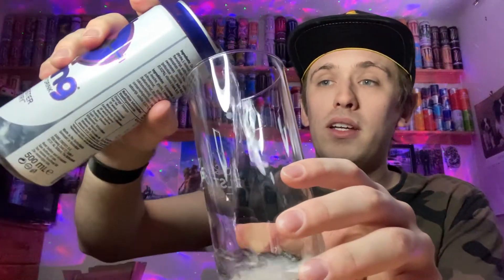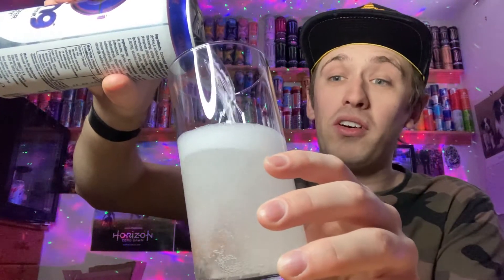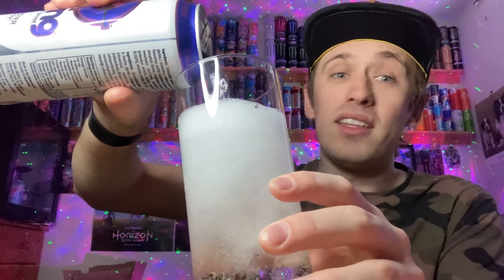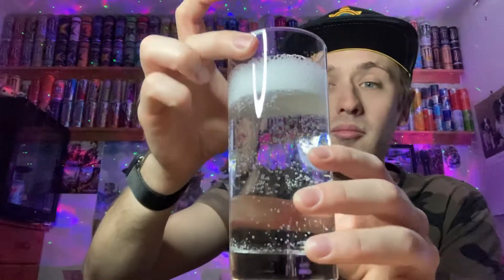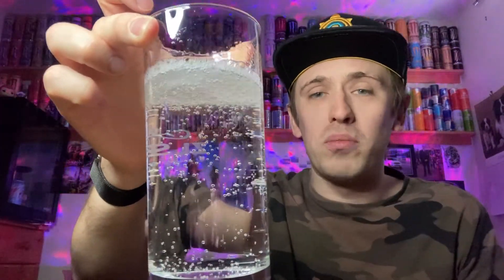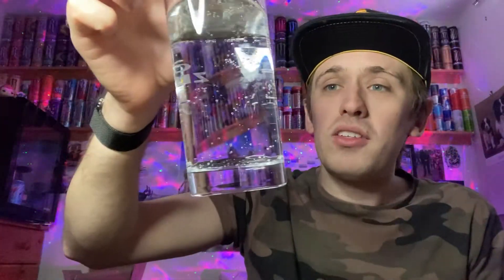There we go — and the color is... surprise surprise, it's clear! That's no artificial colors for you guys. All those other energy drinks with color — they're all artificial colors; no artificial colors in this one. It's really quite fizzy on top, though not too many bubbles on the side. The bubbles went fairly quick. The color is completely clear — you can see my face right through it!